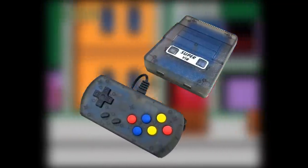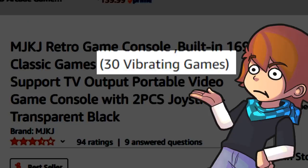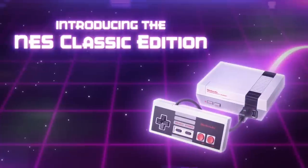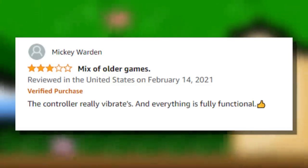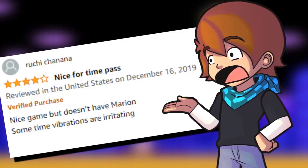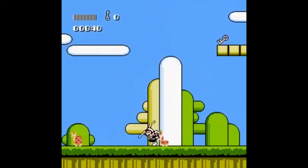The controllers are bigger than the console — such a funny visual. As the name says, there are 169 built-in games with 30 'vibrating games,' whatever that means. This was clearly made during the hype of the NES and SNES Classics — it's even shaped like a Super Nintendo to try and scam some poor grandma. Reviews are mixed: one person gave it three stars despite saying the controller really vibrates and everything is fully functional.